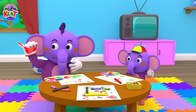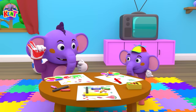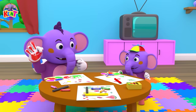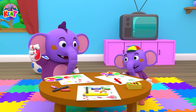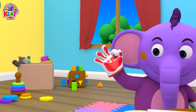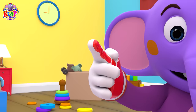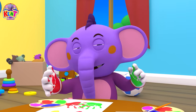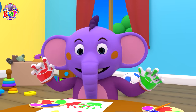This one is my pinky finger. This one is my ring finger. This one is the middle finger. Wiggle wiggle go my fingers. This one is my pointer finger. This one is my thumb. Wiggle wiggle all my fingers, so much fun!